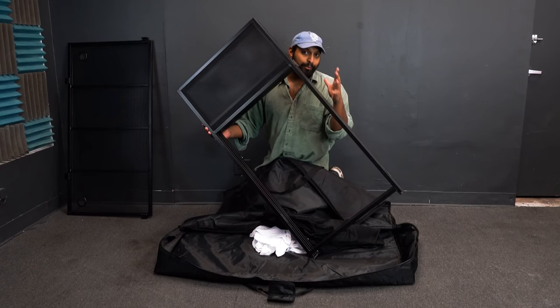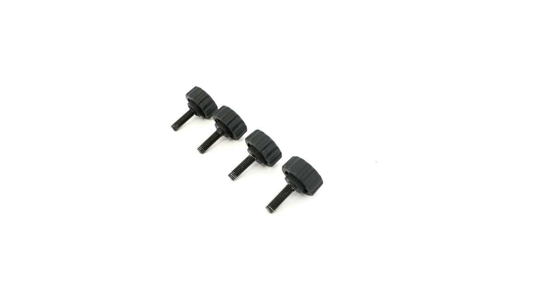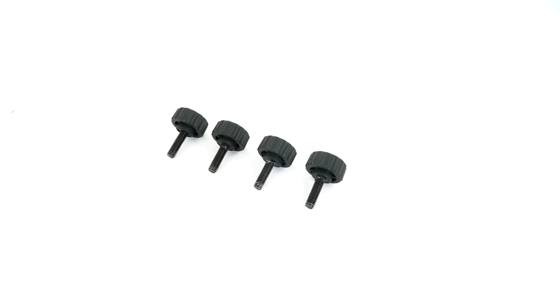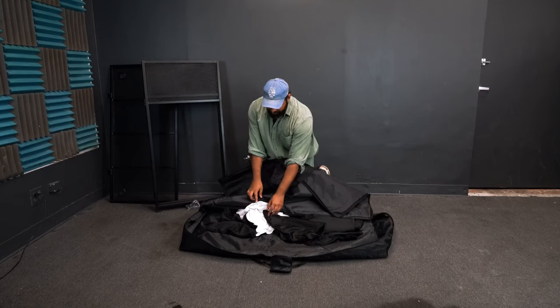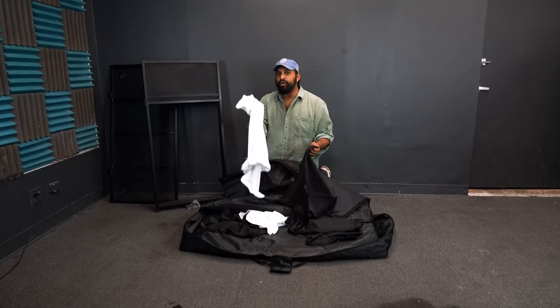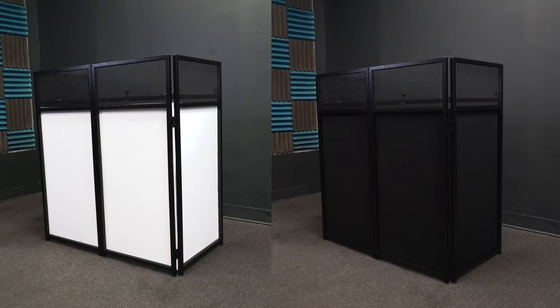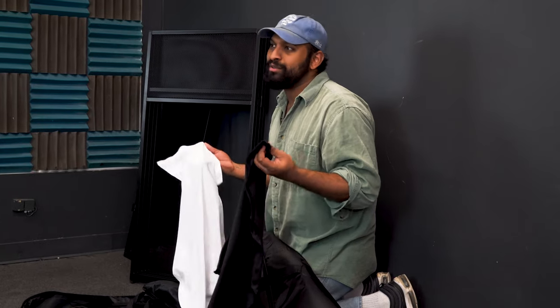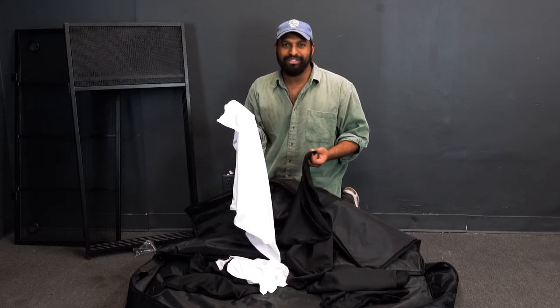The facade consists of four metal foldable panels that are connected to each other. In addition, we have four locking knobs that act as stabilizers once you put the table on the facade. We also have two color variations for scrims — you can put on a white scrim or a black scrim — giving you flexibility on the ambience and mood you want to set. For this setup I'm going to use the white scrim.